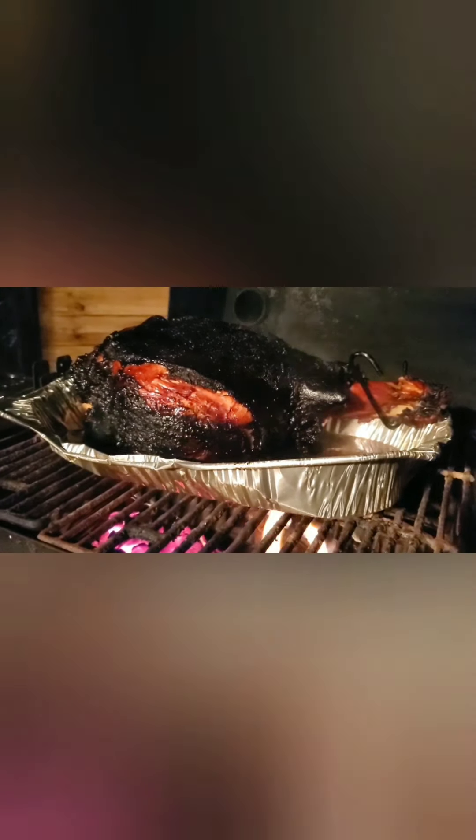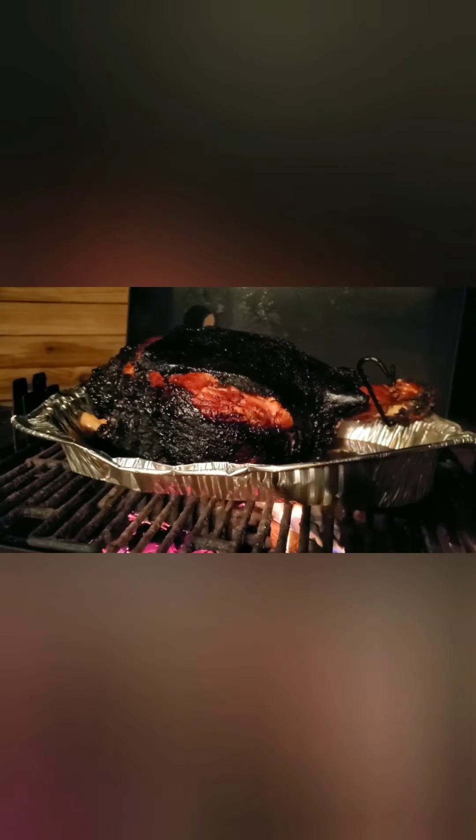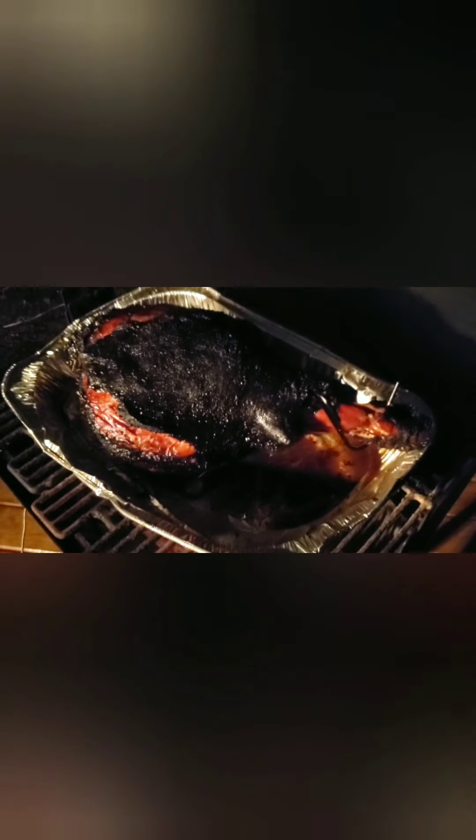What do you guys think? Post your comments. I'm not really going to read your comments if you say it's really bad — but you know what I'm saying. This is the way I cook, so I don't care. Everyone enjoy!